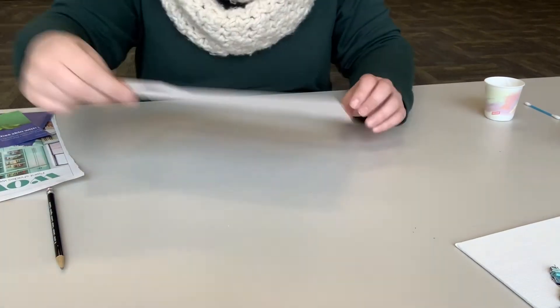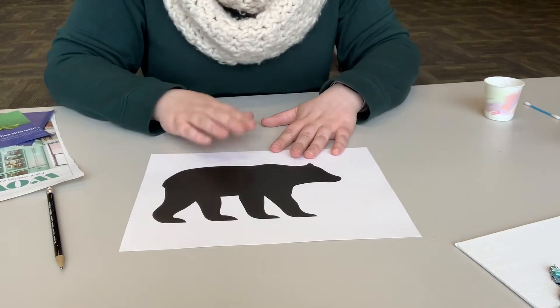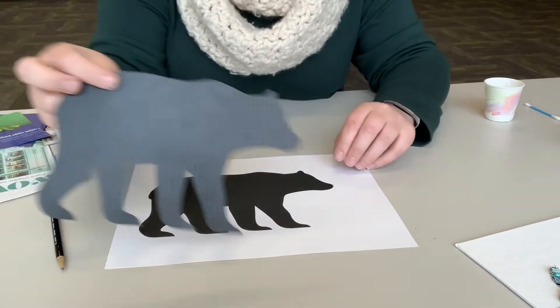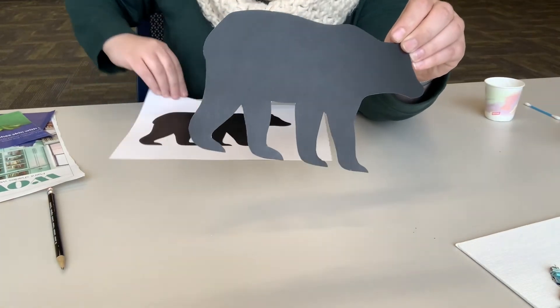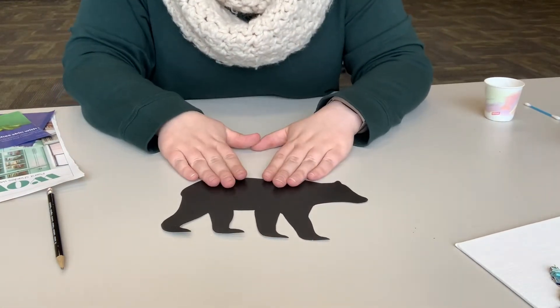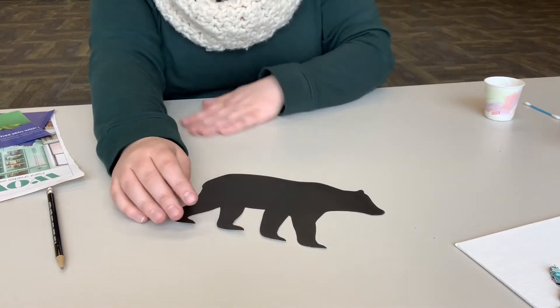After you've got all your rolls done, grab your silhouette and a pair of scissors — that's one more thing you need to grab — and cut it out so you have the silhouette shape. There are a bunch of different animals: some of you might get a bear, some a whale, there are owls, wolves, all sorts of animals.